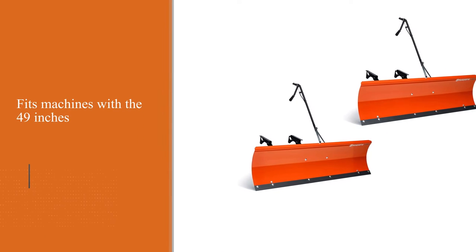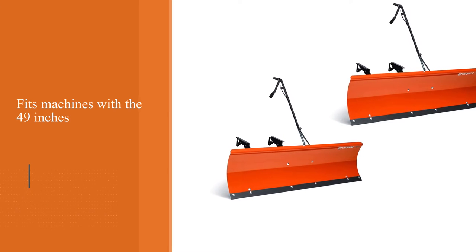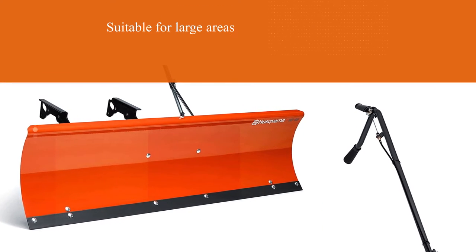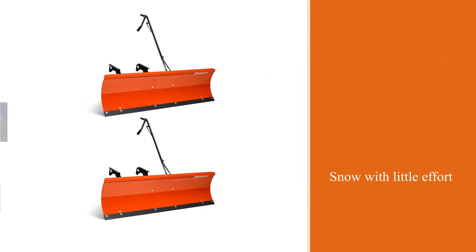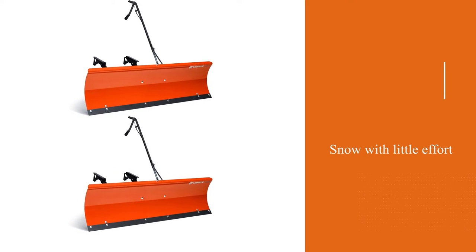Most products described have such a design, and this size is suitable for large areas. This blower has a design that rakes in snow with little effort. It also tamps down the snow but doesn't create a snow lump. The Husqvarna dozer is not very heavy, so it can maneuver and collect snow from even tight places.